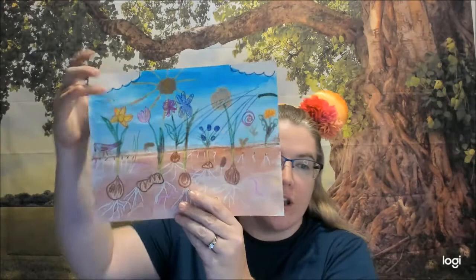Hello kindergarten and first grade. Today's project is called Up in the Garden and Down in the Dirt. You're going to be making a beautiful picture showing all the things that are underground and everything that is up in the garden.